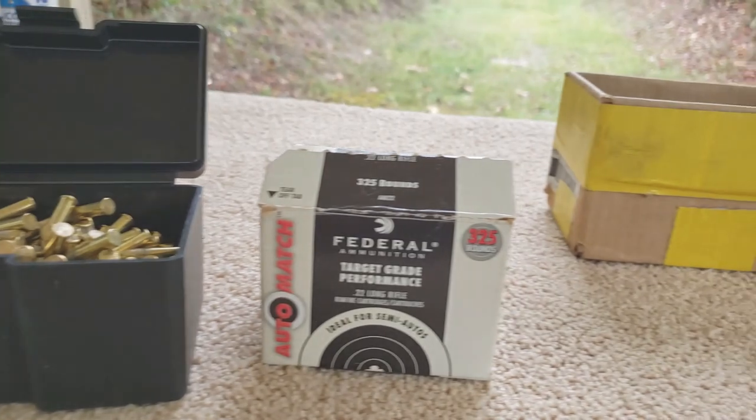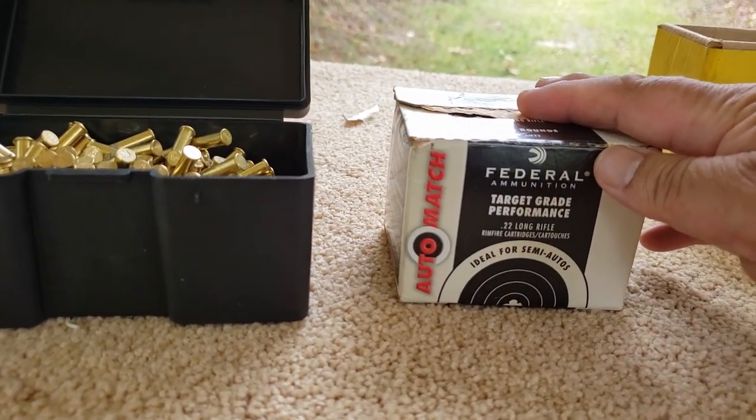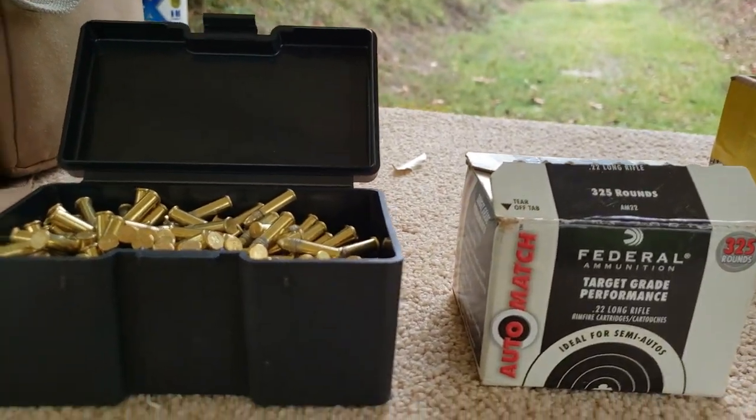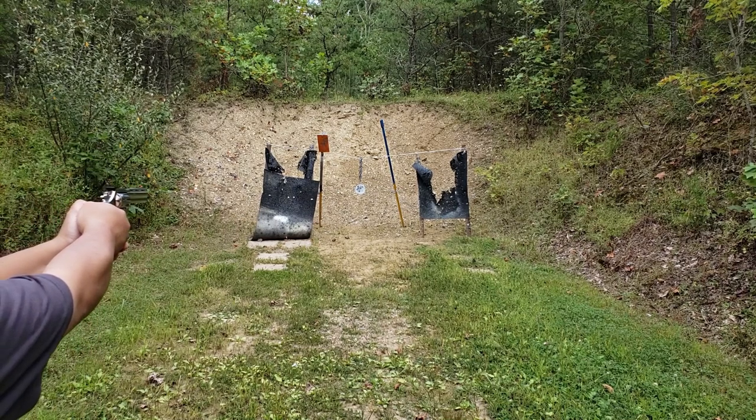Okay, finally made it out here to the range. Here's the ammo I brought: some Federal Auto Match and some Remington 22 Golden Bullets.